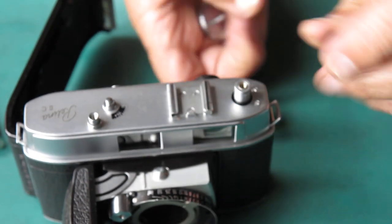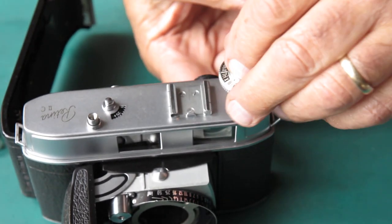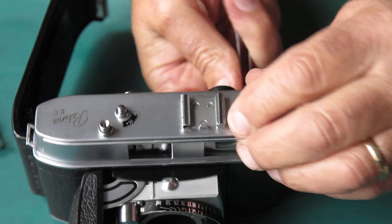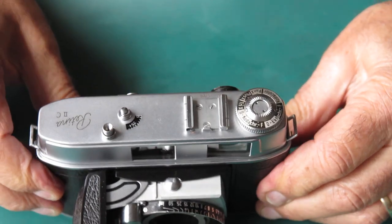So I've got the rewind ready. I'll put the little bush on the top and stick the knob back on. That's nice — the action's good.